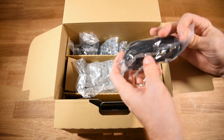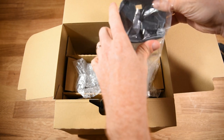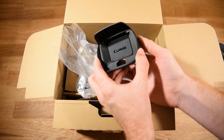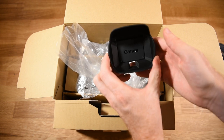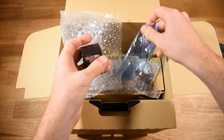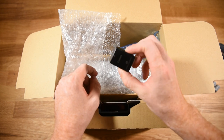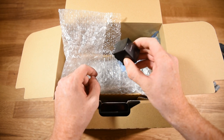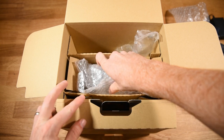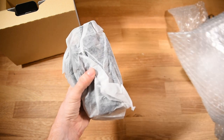Some of the accessories include a charging cord, the lens hood — really glad it came with one. It has a flip-up lens cover with a little switch on the side, which is really handy. There's something for the power cord, and then we have the battery. It only comes with one battery, so I'm definitely going to be purchasing an extra one. And then we have the camera itself.